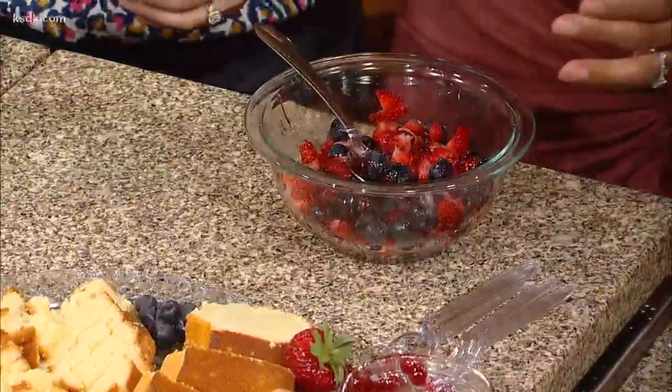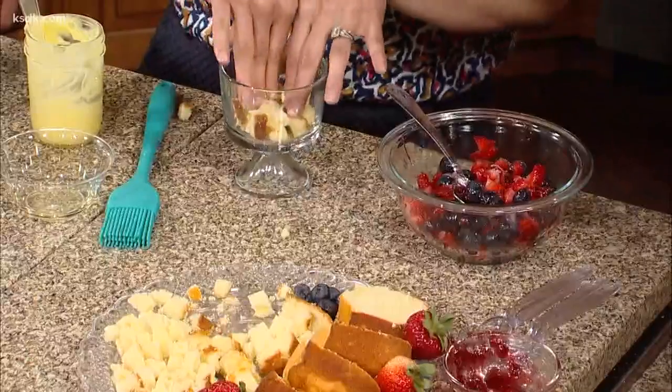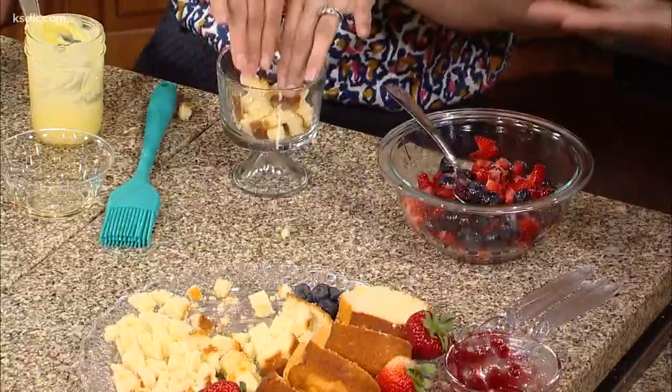And you just layer it up. You're going to take a little trifle dish, put in some cake and press it down, put a little bit more. And then this is where, if you want to use booze, you can use your hand — absolutely, you should.